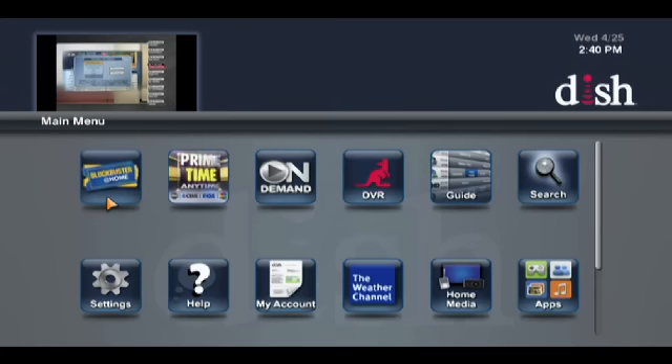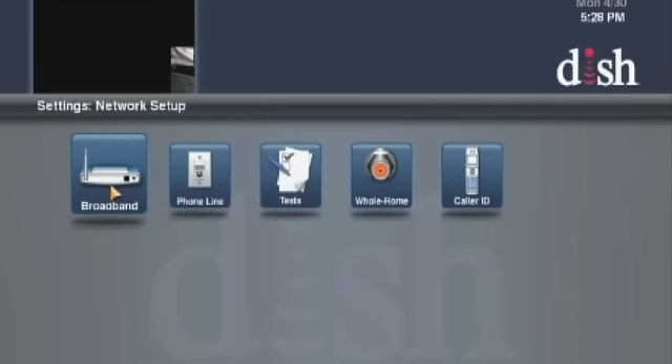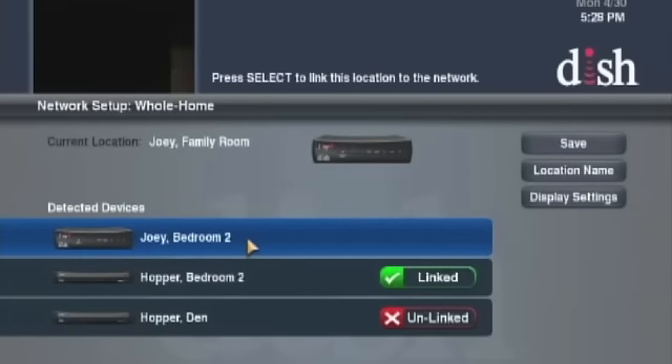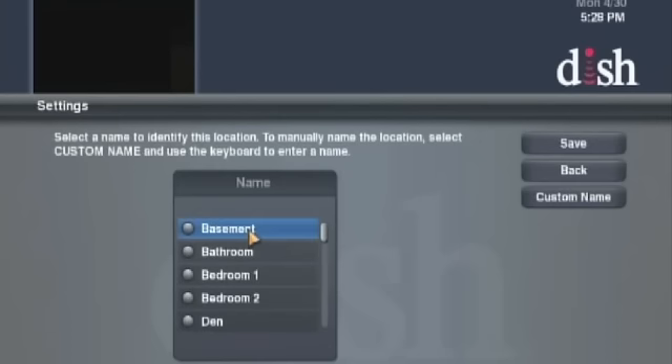Open the main menu. Select Settings. Select Network Setup. Select the Whole Home option. If you have two Hoppers in the home, ensure the Joey is connected to the Hopper you want. Then select Location Name to set the Joey's location. Here's a bonus — you'll notice this list has even more options than the Receiver Setup Wizard. You're all set, enjoy your Hopper and Joey.